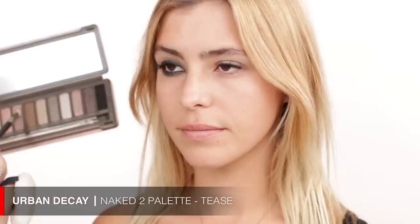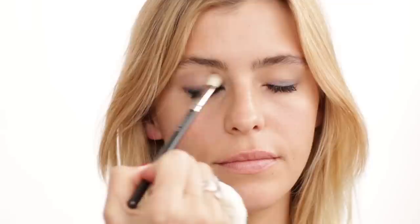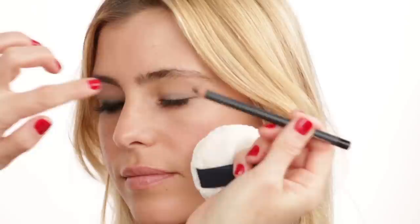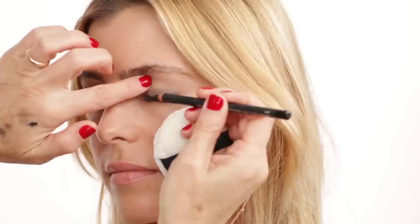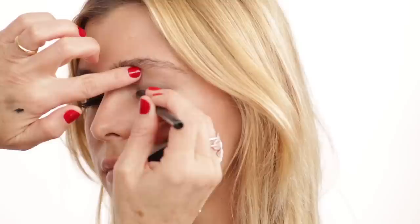I'm bringing in one more color — Tease — and just blending it out a little bit in the crease. It's almost unnoticeable; it's just so the colors blend nicely together. We've already applied Pistol on the upper lash line, and now I go back in with my MAC pencil in Smolder. Again, this does not need to be perfect — just apply it, it doesn't have to be thin because we're going to use a blending brush. Then I'll go back in with my Otova 7P brush, blending the eyeshadow and pencil together.